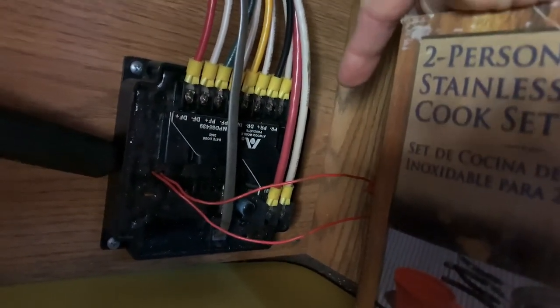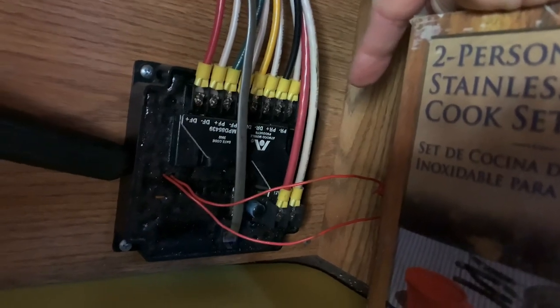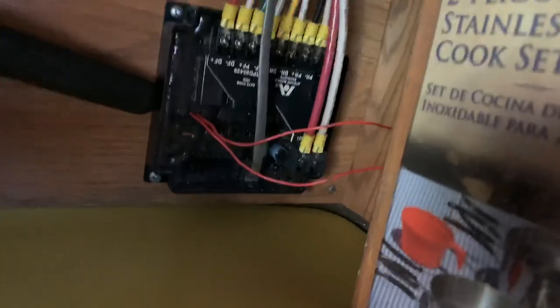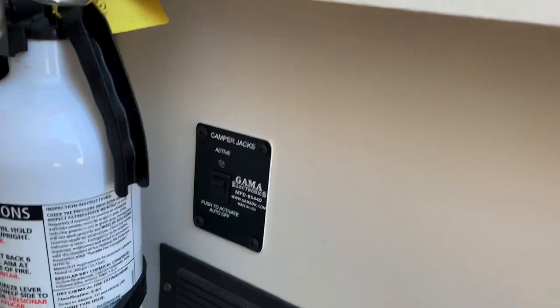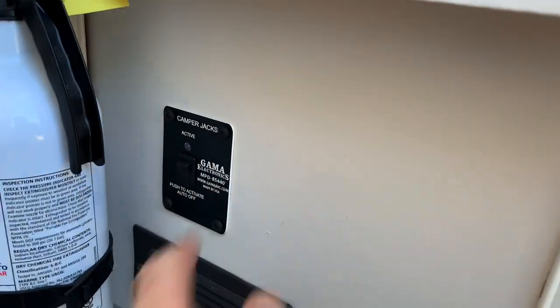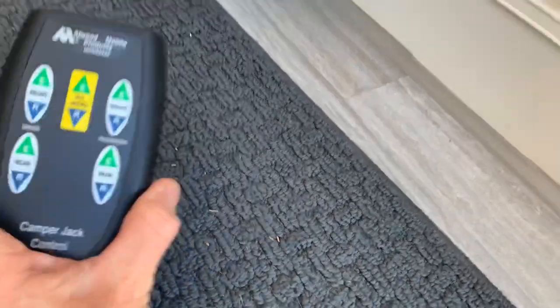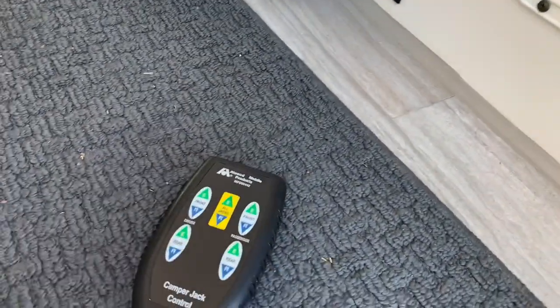These two big wires — the white and the red — that's your 12-volt coming from the battery, your positive and negative, which energizes the system. That's not going to work unless you activate the system with that switch. So that's how the whole thing works — it's a safety feature that turns it on and allows you to run your remote control.